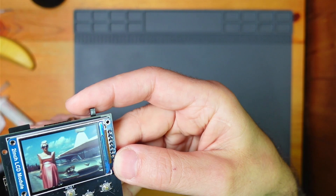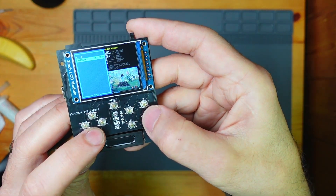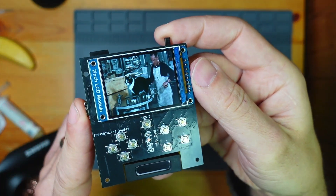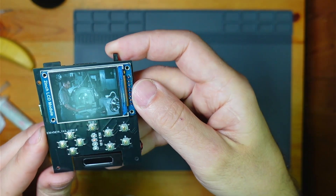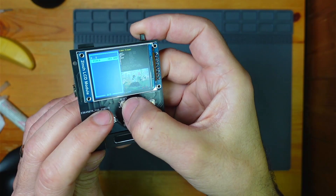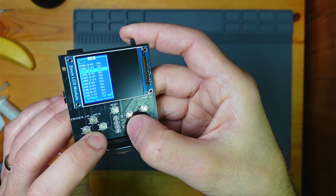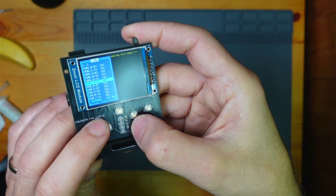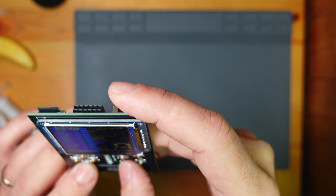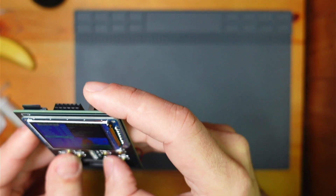It runs at 10 frames a second. It's not the best, but it does video. It's very difficult to compress the videos but it's worth it. There are also loads of little bits to mess around with, including Game Boy and Game Boy Color emulators. The Game Boy one is playable. They're both playable, but there's a lot of screen tear on the Game Boy Color.